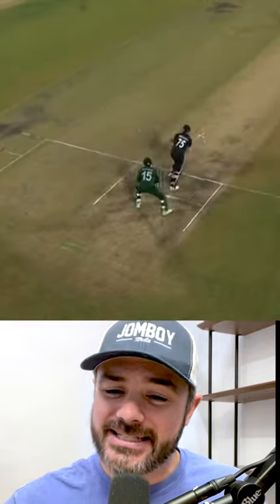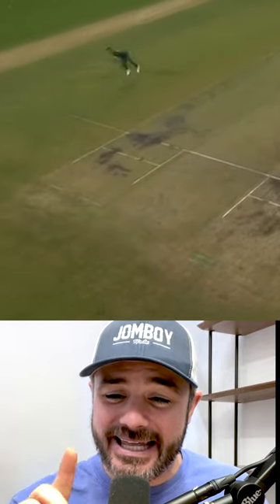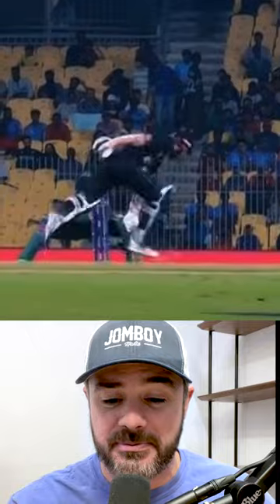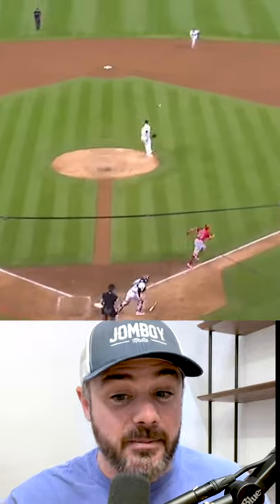I saw this play in this cricket match and said, that looks a lot like an infielder throwing a runner out at first with the bare hand play. He's aiming at the stumps, trying to hit the stumps before the runner crosses the crease. In baseball, you're throwing it to the first baseman, trying to catch it before the runner passes the bag.